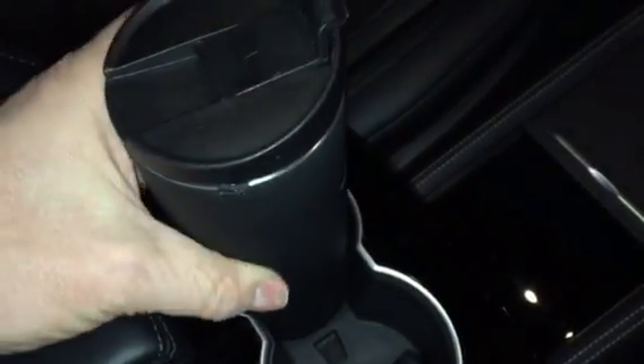There's a stainless steel version, but hey, look at this — put it in the drinks holder. Perfect fit. Absolute perfect fit. Doesn't wobble or anything.